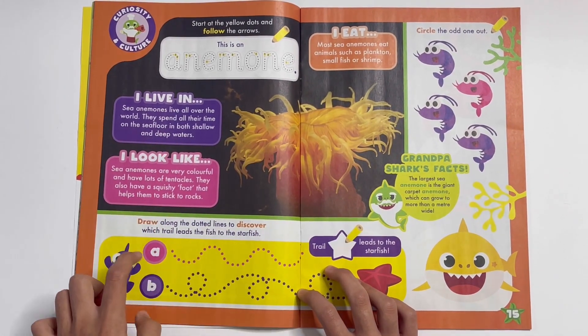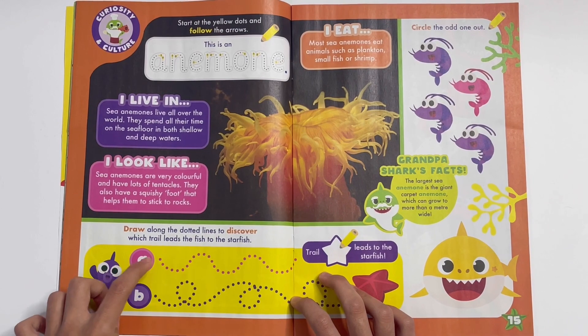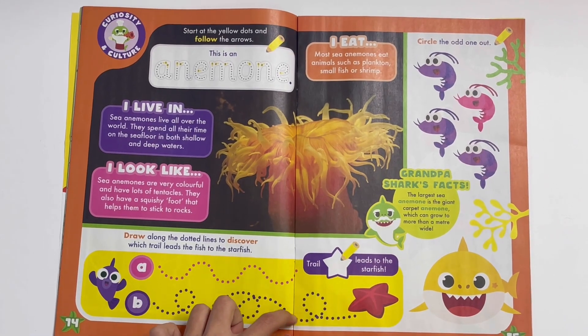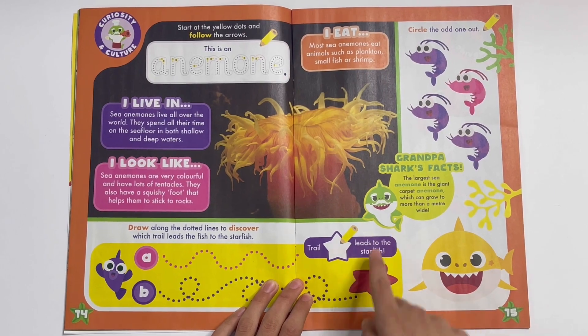Got some facts. Draw along the dotted lines to discover which trail leads the fish to the starfish. It's Trail B — Trail B leads to the starfish.